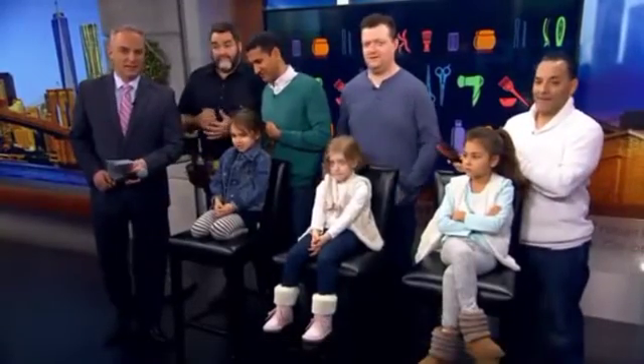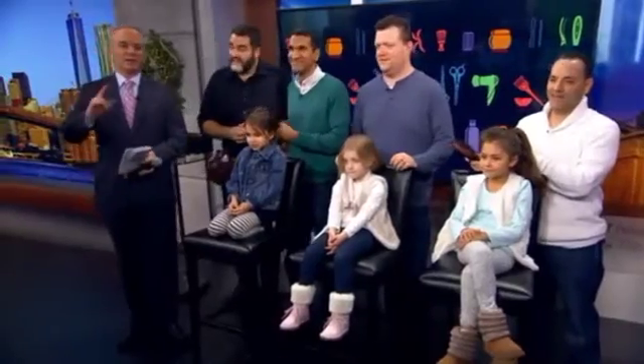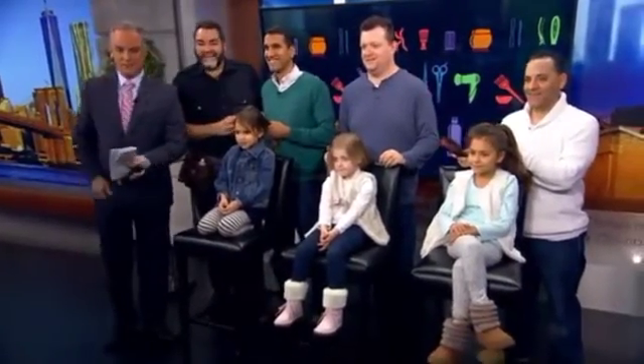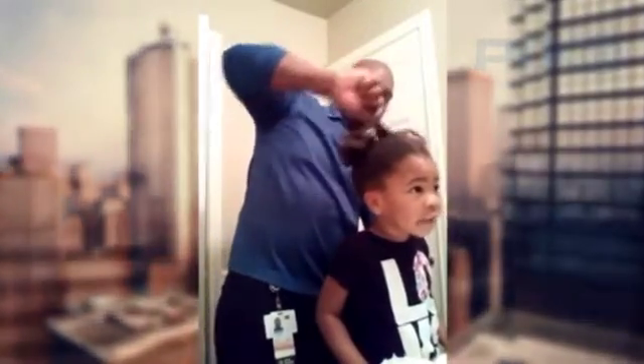On daddy duty means cooking, cleaning, sometimes means being a hairstylist, but not everybody is as good as this dad. Take a look. Almost done. This is great. Oh baby, thank you so much.